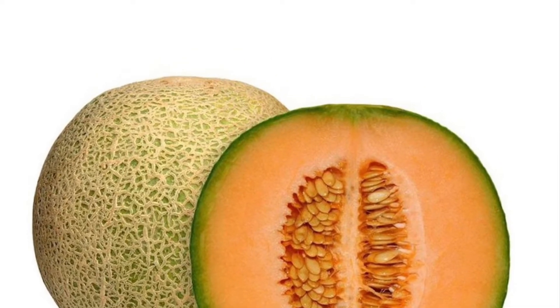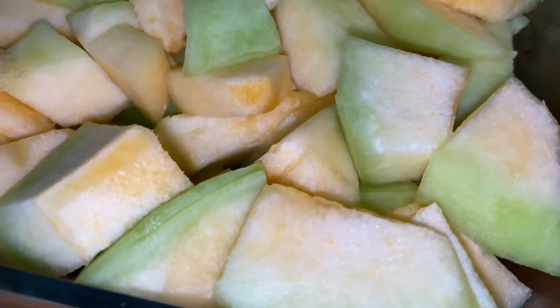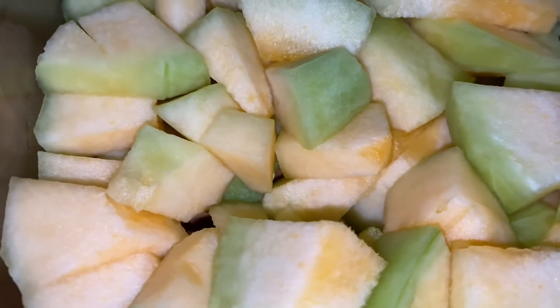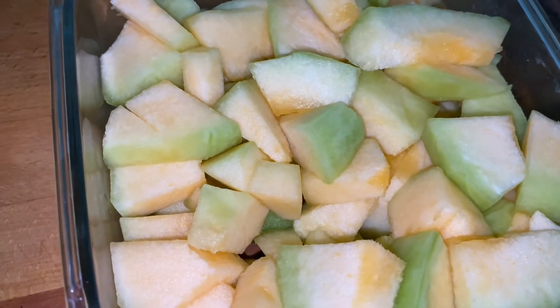What I would like to do is use rock melon. I am going to remove the rock melon. Rock melon is a fruit of the summer season, also known as rock melon or musk melon.